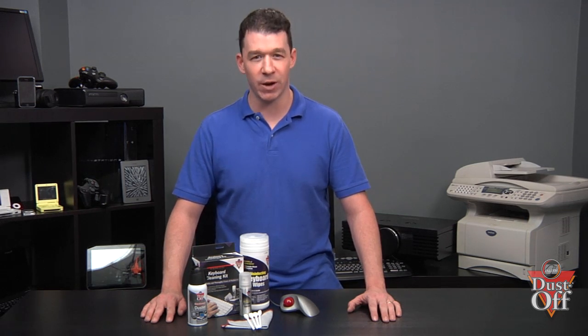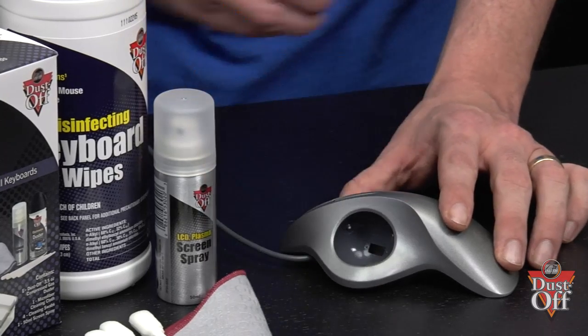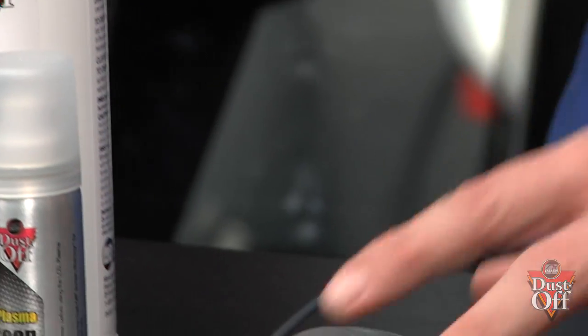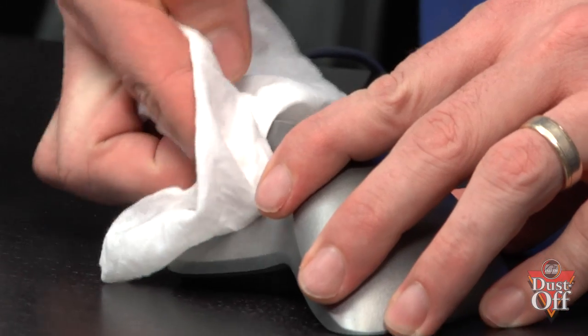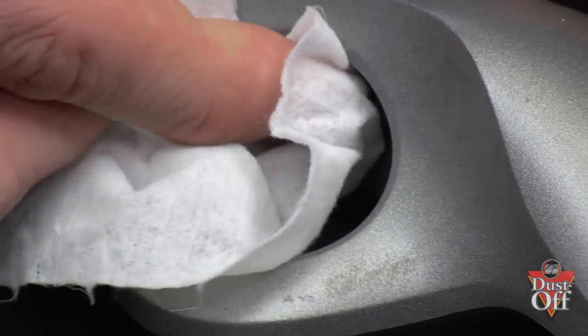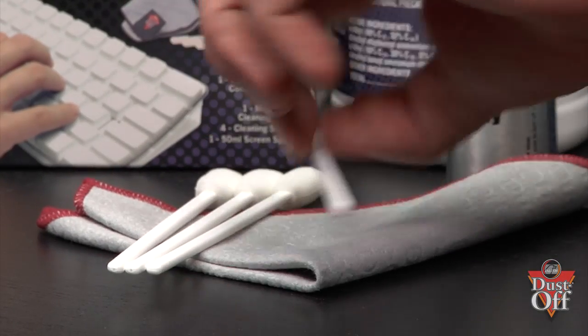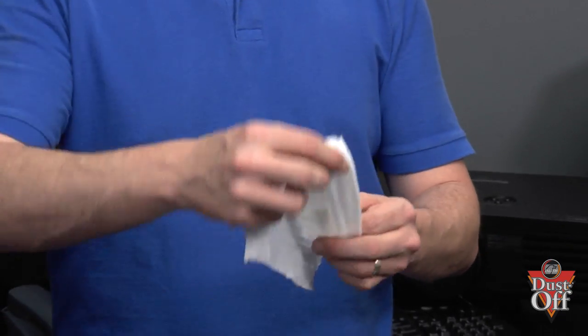To clean a mouse with a trackball, remove the tracking ball. Using a disinfecting wipe, clean the tracking wheels, usually located on three sides of the mouse. Sometimes dirty wheels will require additional effort to remove the caked-on dirt buildup. We can use the swab to help get into those areas to remove all the hard dirt to reach.